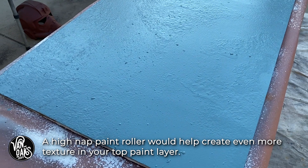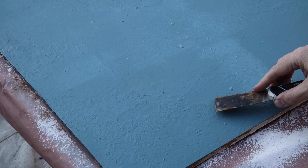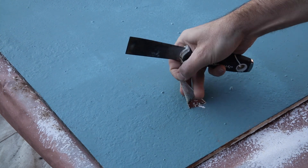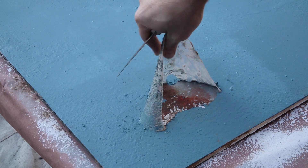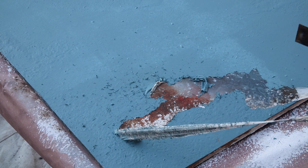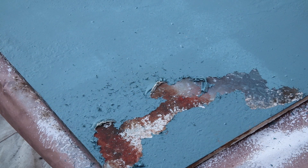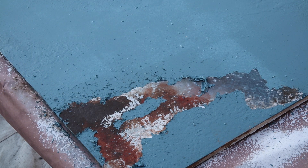And once the paint is fully dried, it's time to start peeling away the latex to expose the grime layer below. I used a putty knife to get started, but you could use anything from a toothpick to your fingernail for this step. Now if you're thinking this step was going to be really satisfying — you're right, it was. The reason this method works so well is because there's a degree of randomness created by the liquid latex and paint as it tears away from the surface that you just can't replicate by hand without spending countless hours on it.